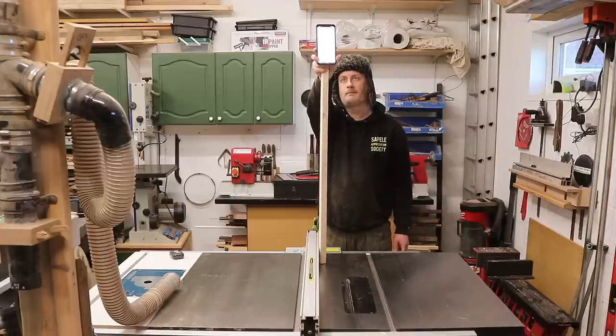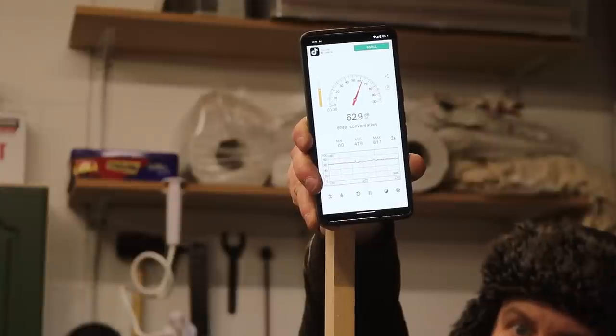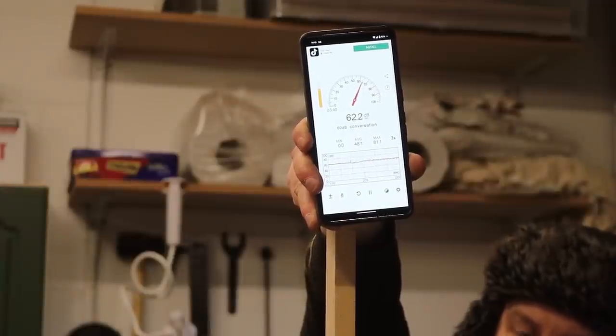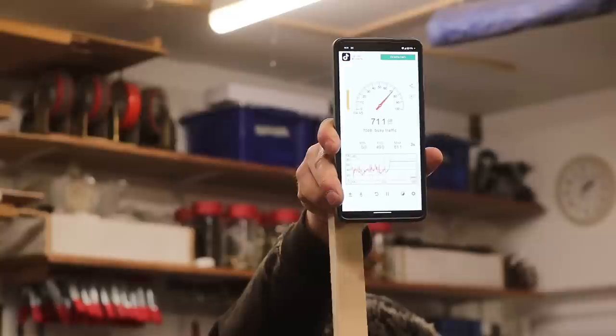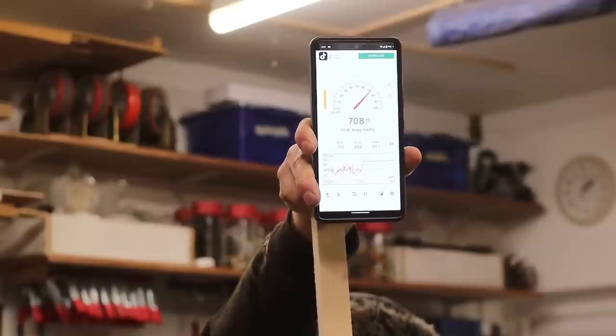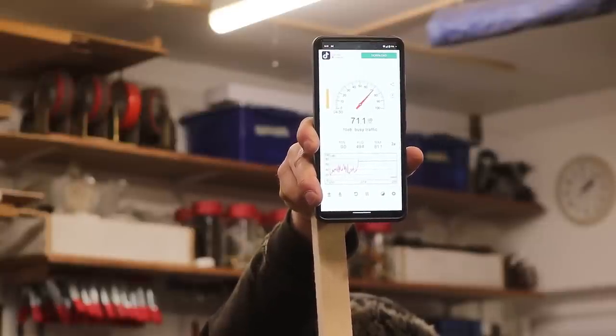I tested sound levels at 1 metre distance. The Axminster has the quieter motor, averaging around 62dB, with the Lumberjack averaging around 71dB. Both saws have induction motors and are therefore both quiet, but the Axminster has the edge.